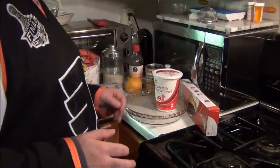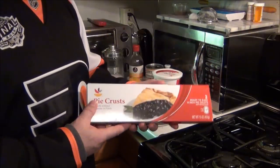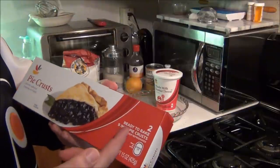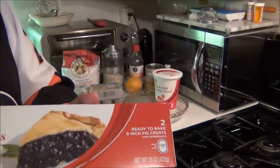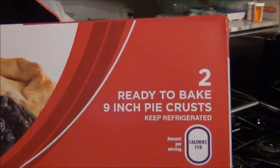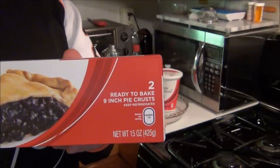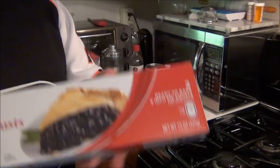First thing you need is this — I ain't going to make this from scratch. I mean, come on. This ready-to-bake pie crust works great. It just rolls out — take it out 20 minutes before you're ready to cook, because when it's in the refrigerator it's stiff and hard to work with. Get this.